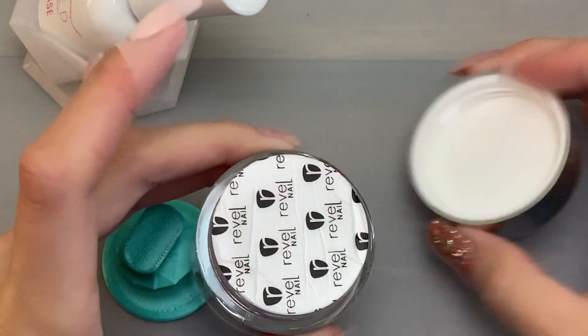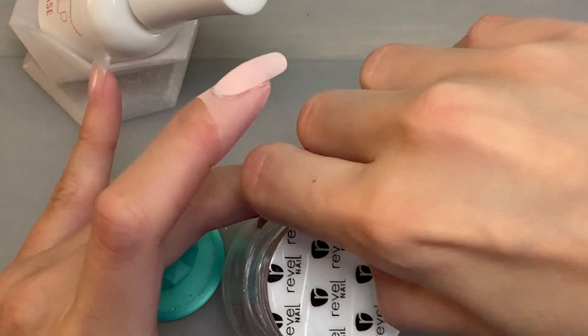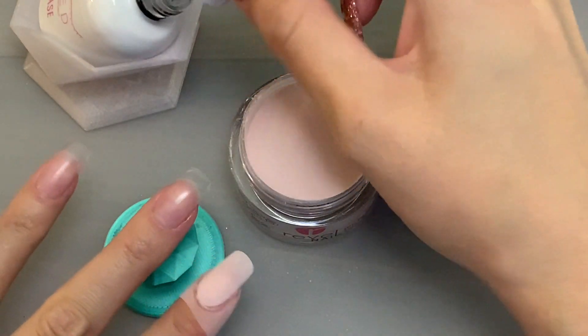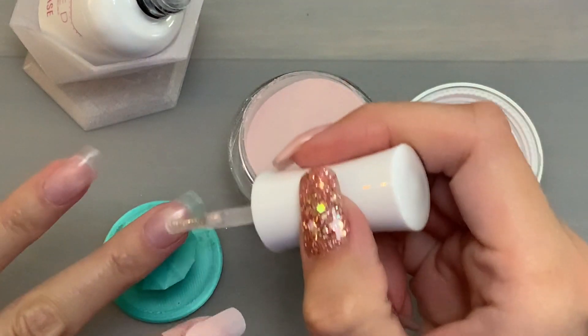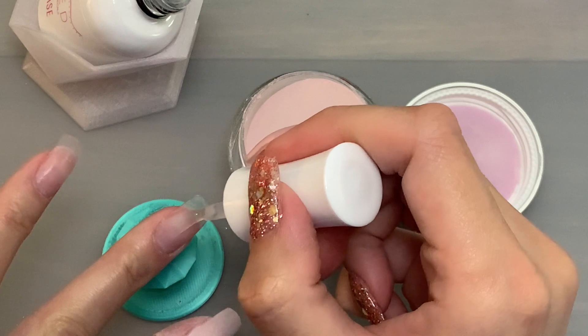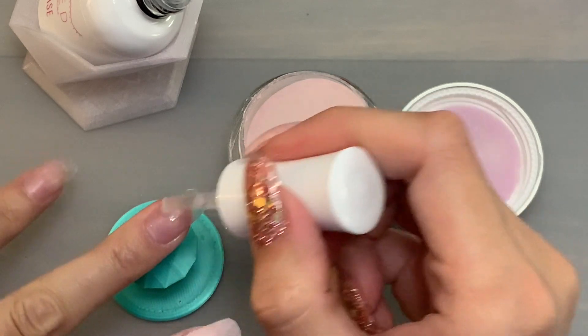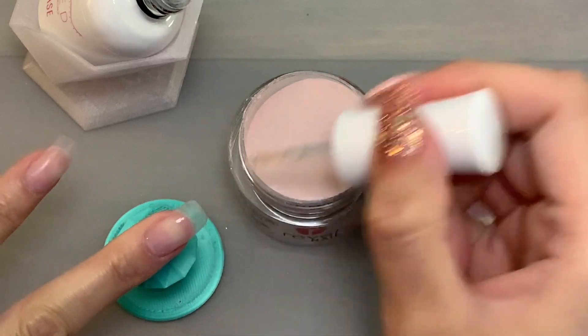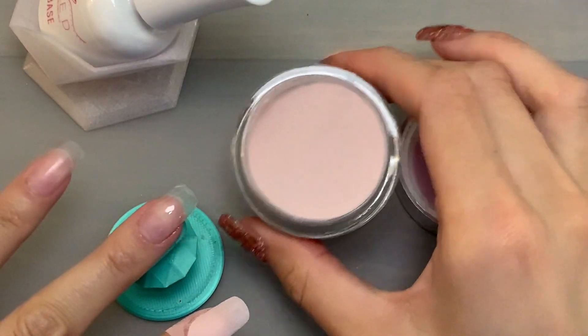Gold Digger is really pretty. It's part of the Lady Boss collection from Revel, and they recently brought that back during their sixth anniversary celebration. So I made sure to get some of those Lady Boss colors that I really liked. I'm going to go ahead and apply this and then move on to my pinky finger with a different color.